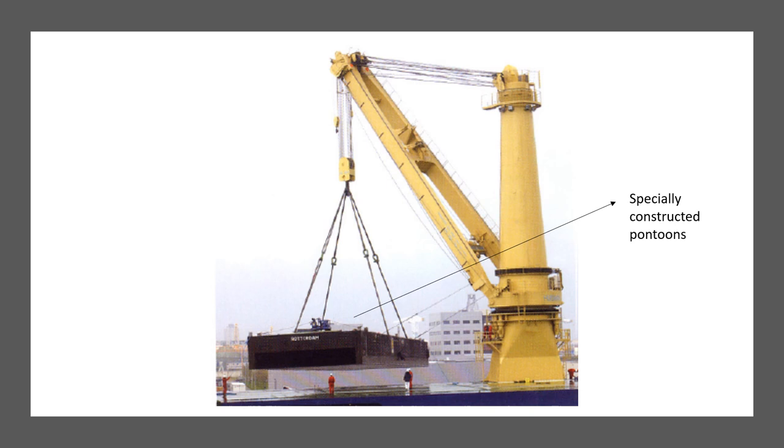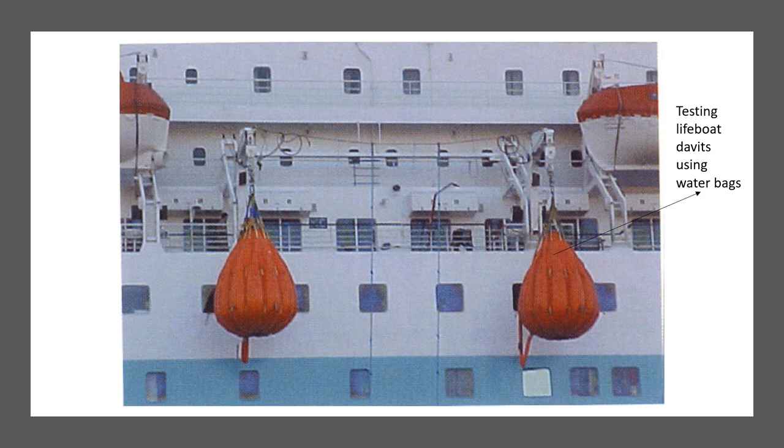As shown previously, water bags are used for load testing of cranes. However, because there is a maximum limit to water bag size, for bigger cranes we use specially constructed pontoons. Different equipment components of the crane are tested at different loads depending on their purpose in the lifting gear. Test weights can be steel weights with a known mass or the modern variety — water bags.